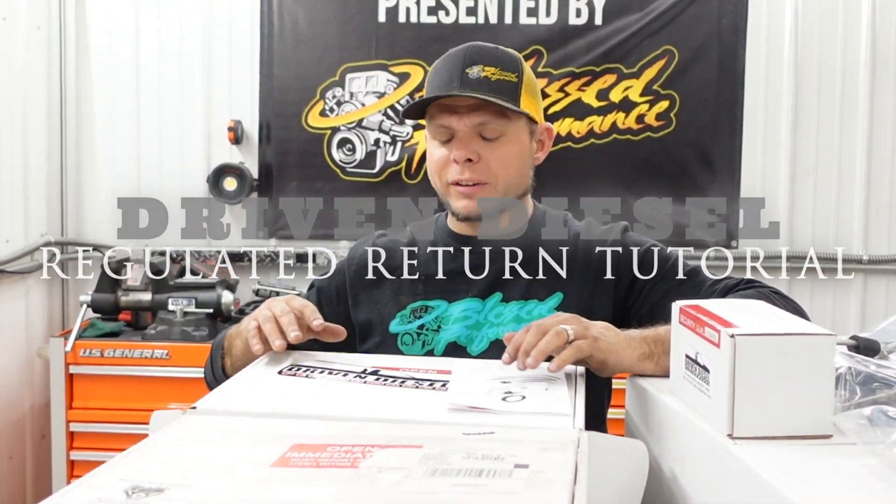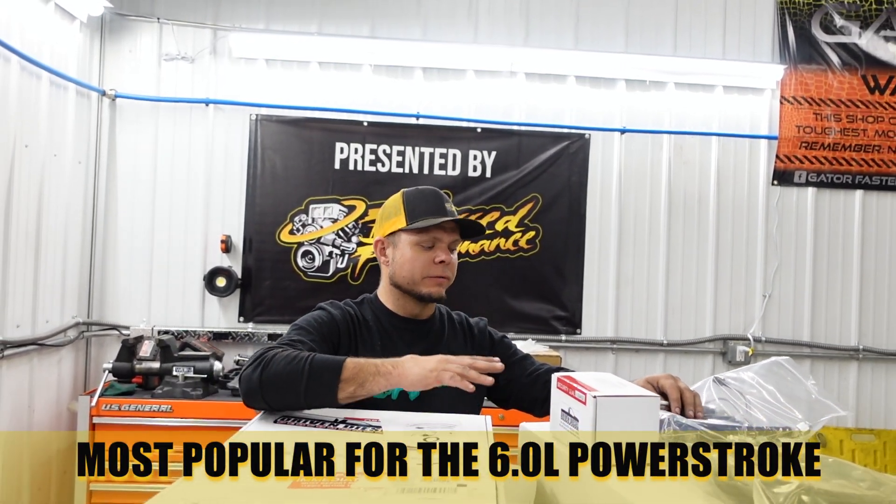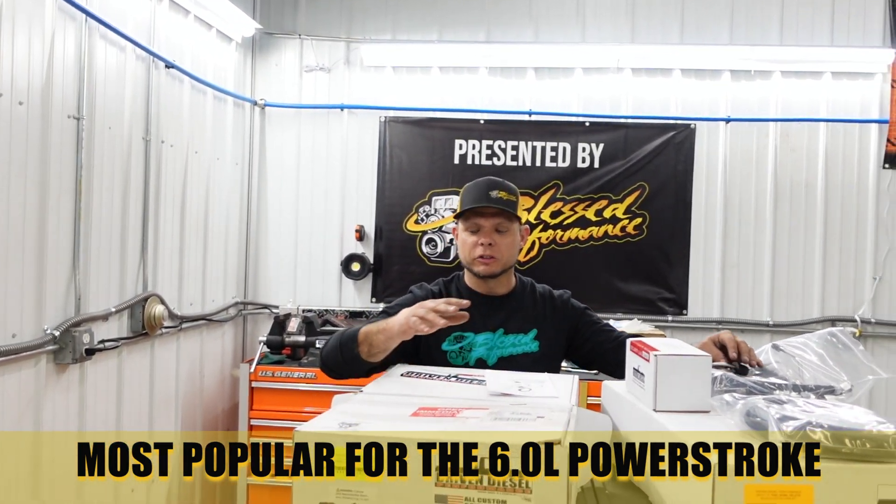Hello everybody, welcome back to the Blessed Performance YouTube channel. Today we're going to talk about Driven Diesel regular returns. We wanted to bring this to your guys' attention because we've been getting a lot of questions lately and it's a video we haven't done yet. One we have out is our most popular style — the Driven Diesel regular return kit with a fuel bolt delete for a 6.0 Power Stroke.